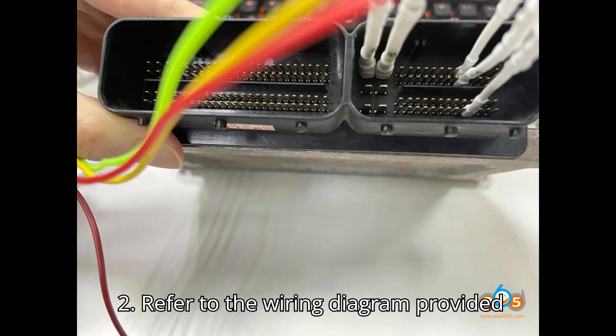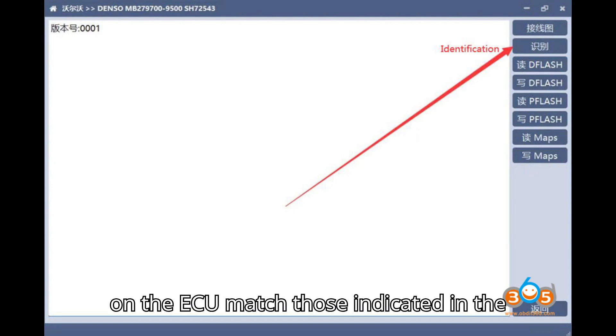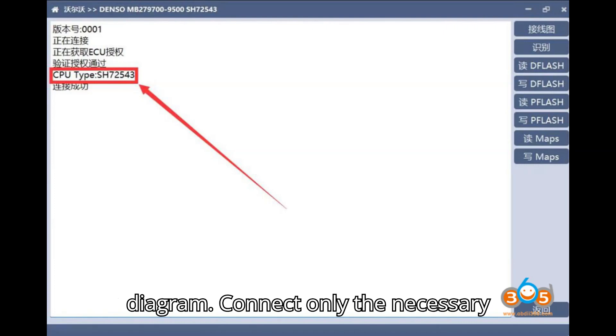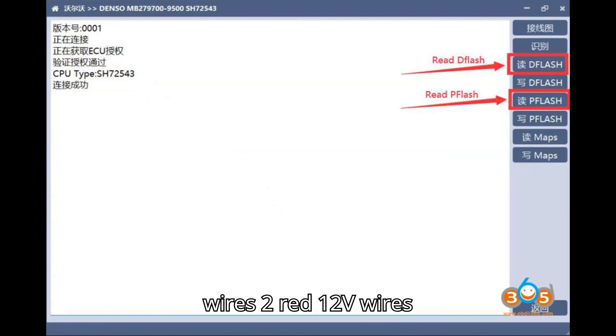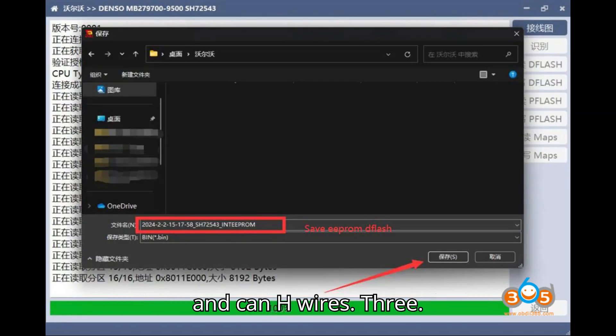Refer to the wiring diagram provided in the software and ensure that the pins on the ECU match those indicated in the diagram. Connect only the necessary wires: 2 RED 12V wires, 1 GND wire for grounding, and CAN-L and CAN-H wires.